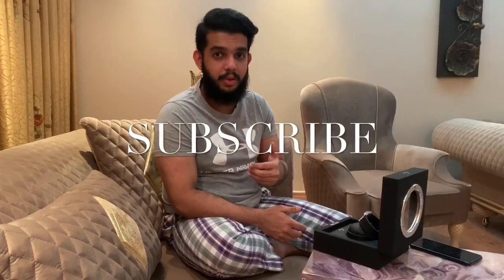But before I show you the watch and before I proceed with the video, if you haven't subscribed to my channel, please do make sure you subscribe. And if you like this video, please give it a thumbs up. All right, let's just start with the video.